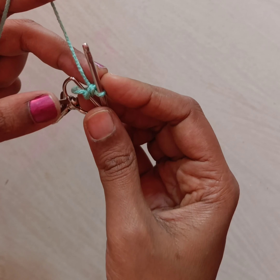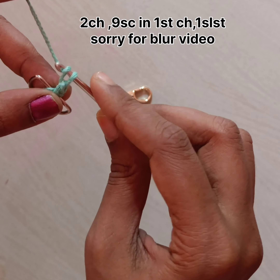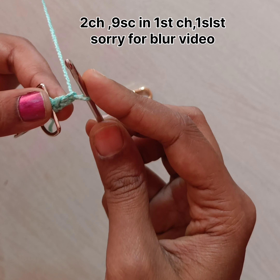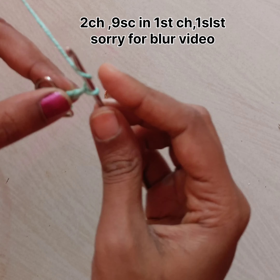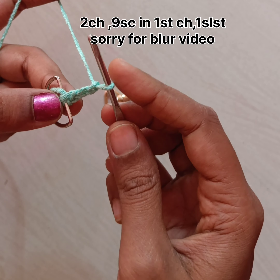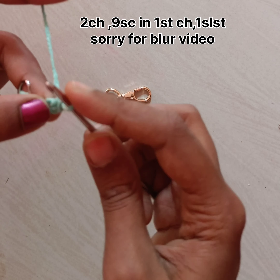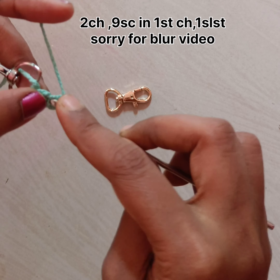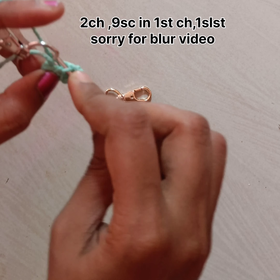Now we need to do two chains and we have to consider the first chain as a loop. Two single chains done, with the first chain as a loop. Insert the yarn into the first chain and make nine single crochet.